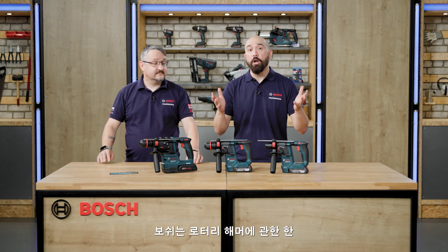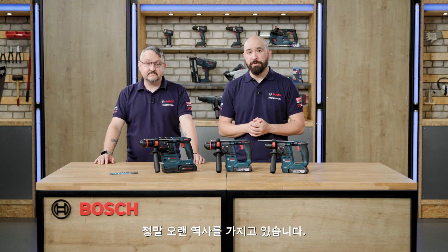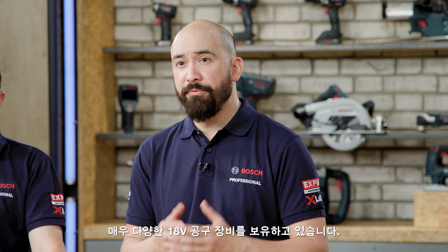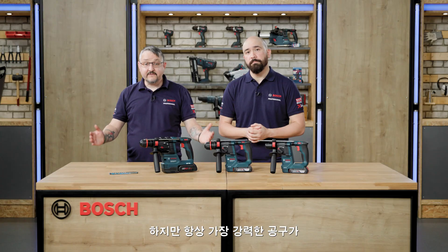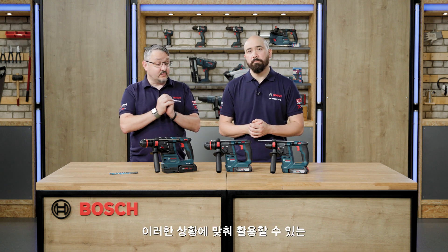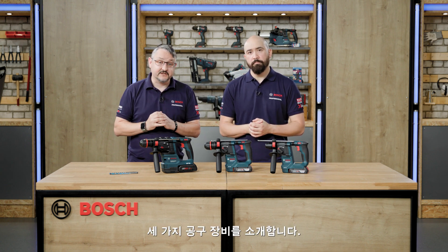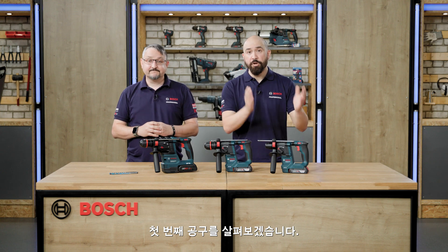Here at Bosch we've got a really long history when it comes to rotary hammers — over 90 years in fact — and we've got a really wide range of 18 volt machines going all the way up to our Biturbo brushless machines, providing a maximum joule energy of 12.5 joules and a maximum drilling diameter of 45 millimetres in concrete. However, it's not always necessary to have the biggest and most powerful machine in the range, so we have three machines here which are lighter and more compact for those awkward situations. Let's have a look at the first machine now.